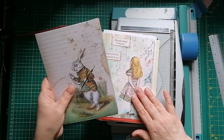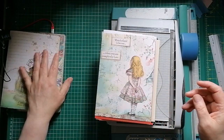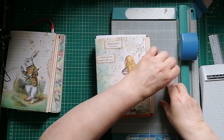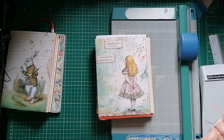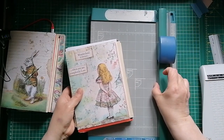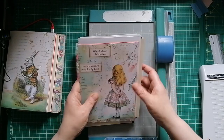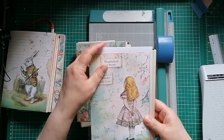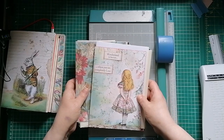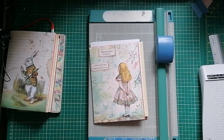I'm just going to show you with one of these signatures how I cut my pages down. I don't use any fancy method. I do have what you might think is a fancy trimmer — it's my old workhorse that I've had for 25 years. It's just a rotary trimmer, quite a heavy duty one. But before I start using this, some of my pages are still too tall. We decided all the pages were going to be eight inches high, so I'll just keep this one signature to show you.